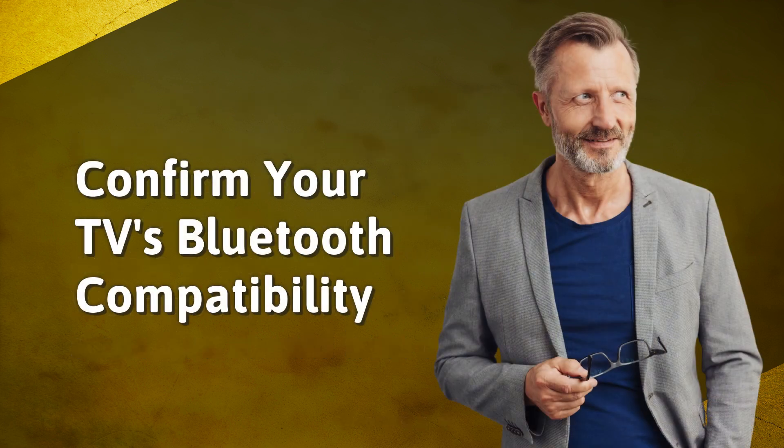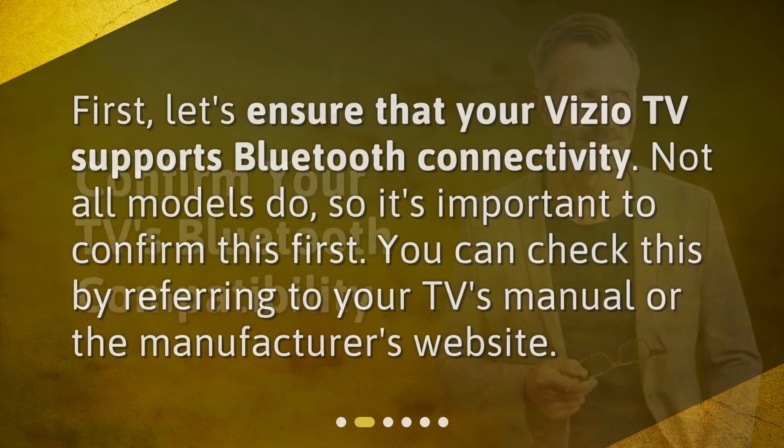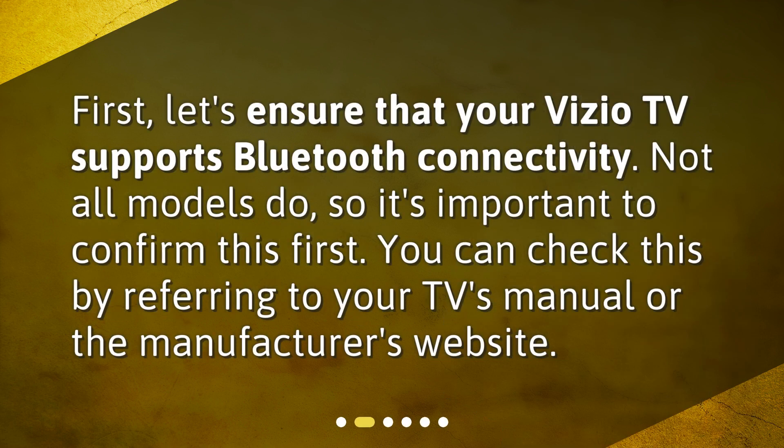Confirm your TV's Bluetooth compatibility. First, let's ensure that your Vizio TV supports Bluetooth connectivity. Not all models do, so it's important to confirm this first. You can check this by referring to your TV's manual or the manufacturer's website.